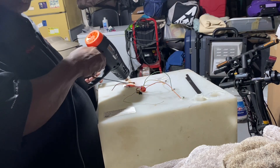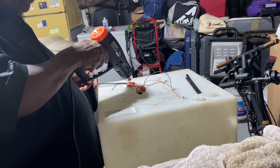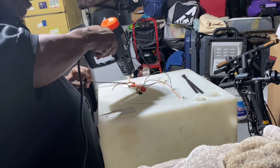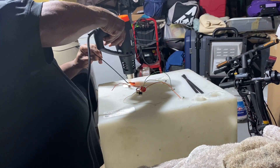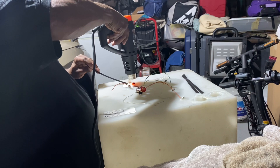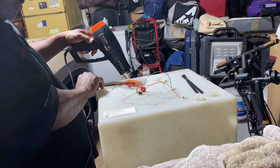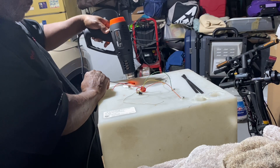I'm working on this project now. I'm melting the plastic welding rod — I got my heat gun. I don't want to use a torch because it'll scorch the tank, so I'm going to use the heat gun.